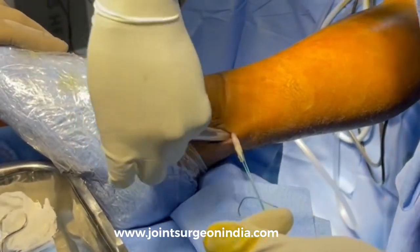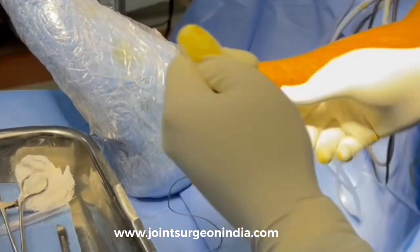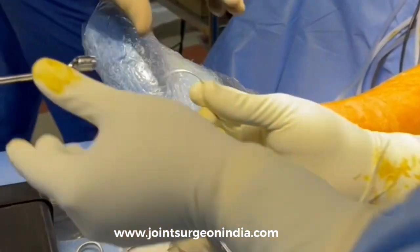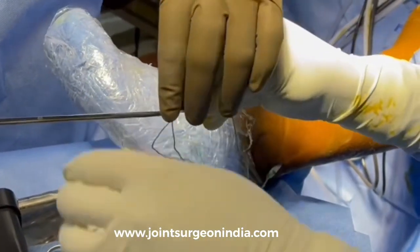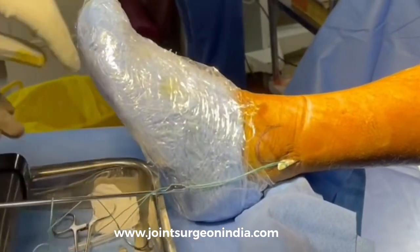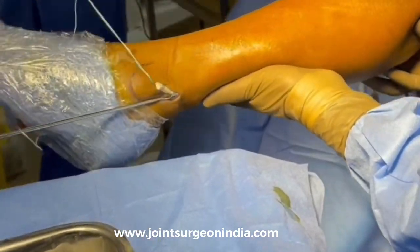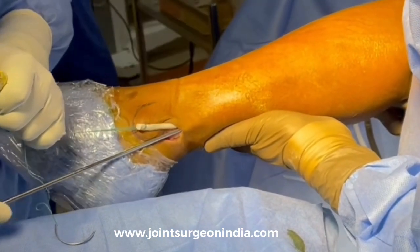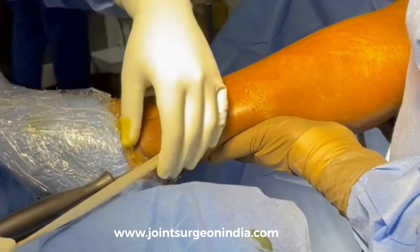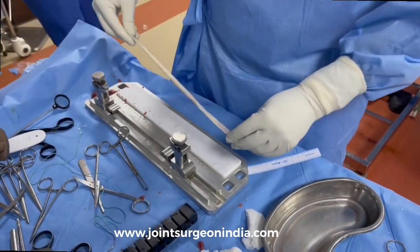After freeing up all the attachments around it with careful dissection, a tendon stripper is then used and the graft is harvested. Be very careful as you approach the neck of the fibula, where the chances of common peroneal nerve injury are a little high. The Peroneus longus has now been harvested and will be prepared on the graft table.